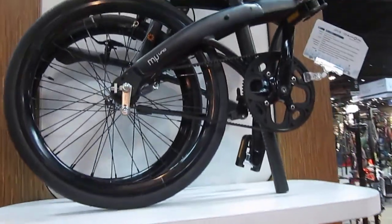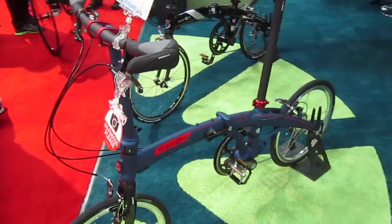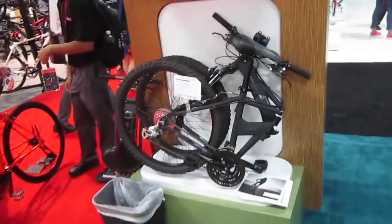Here's another belt drive bike, although it's got a different brand belt on it. So that's the MU-LT10 — here's like a road bike version. They got their full versions.